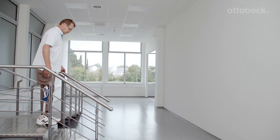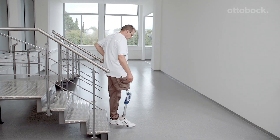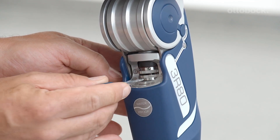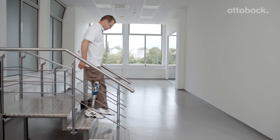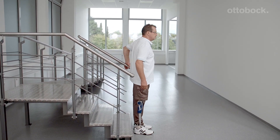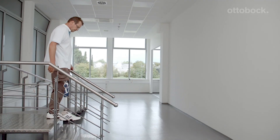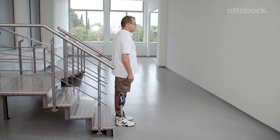Please adjust the stance phase damping so that the prosthesis does not bend too fast or too slow during stair descent. If necessary, adjustments should be made at the lower ring. With the proper stance phase damping setting, the user can safely sit down, confidently walk down a ramp, and descend stairs step over step.